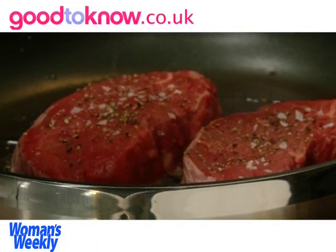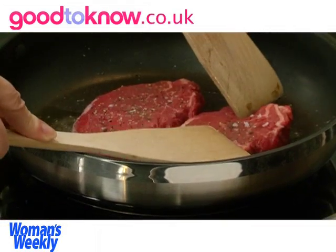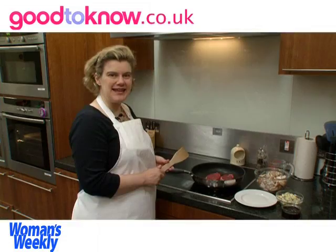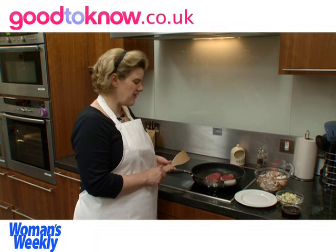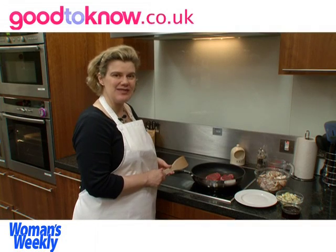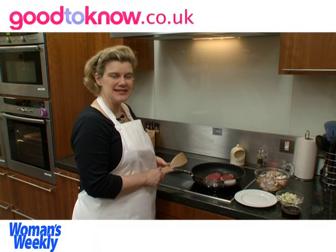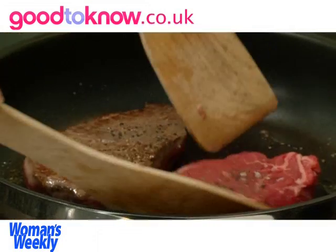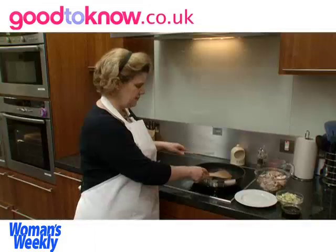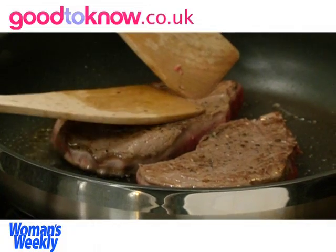While the steak is cooking I'm going to occasionally press it down to make sure that it has a nice brown surface underneath where it's touching the pan. This is fillet steak so it only needs very quick cooking because it's a very tender cut of meat. The cooking is to seal it and give it some colour on either side, but I'm not going to overcook it because I want it to stay slightly pink in the middle. So I'm going to turn it over, and again I'm just pressing it down in the pan so that it will brown evenly.